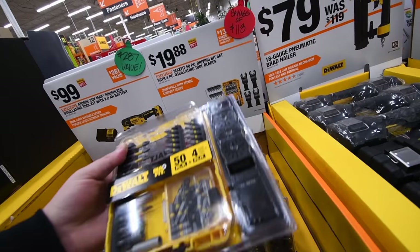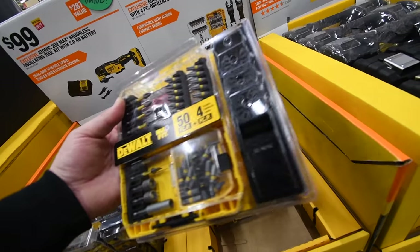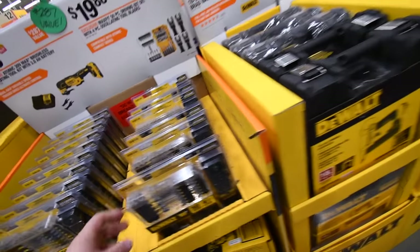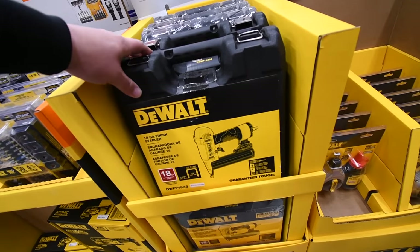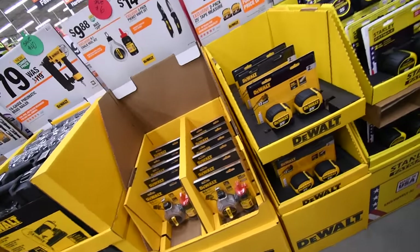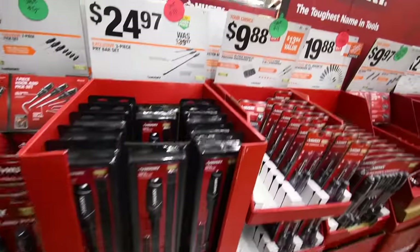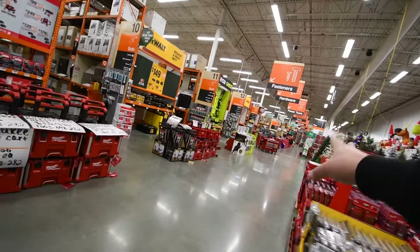$20 for their Atomic series Max Fit, which comes with a couple of oscillating attachments. $80 for their 18-gauge pneumatic brad nailer — I should get that because I still have to do a DeWalt Flex Full air compressor video. Already did that in previous videos, so we'll get to that stuff in a second.